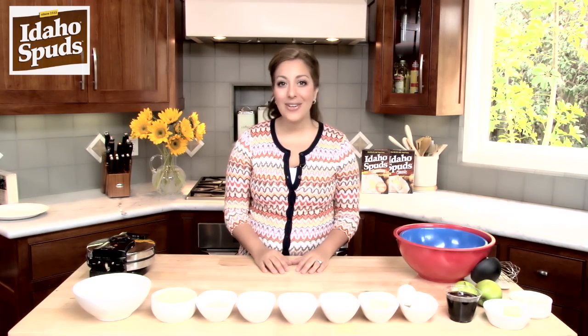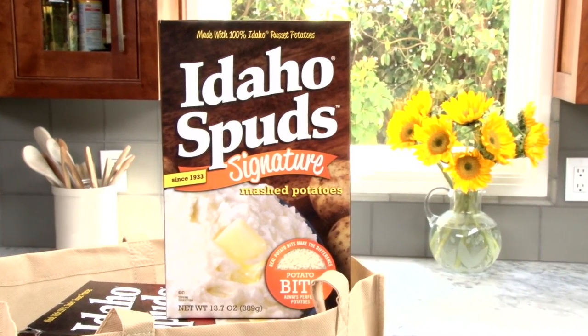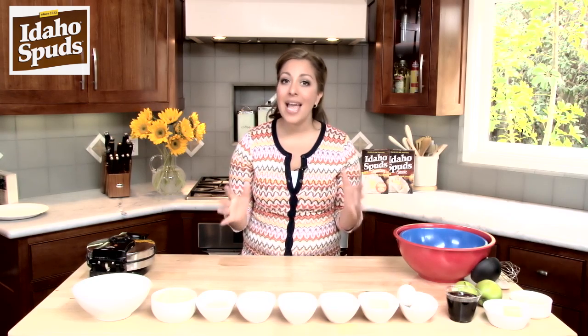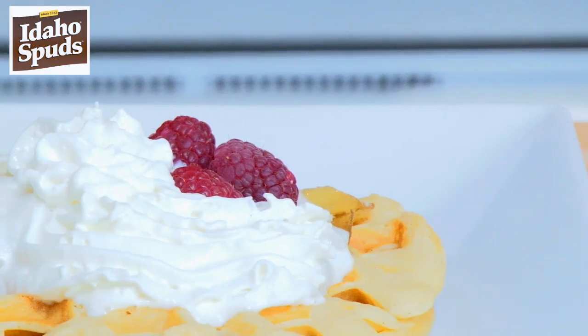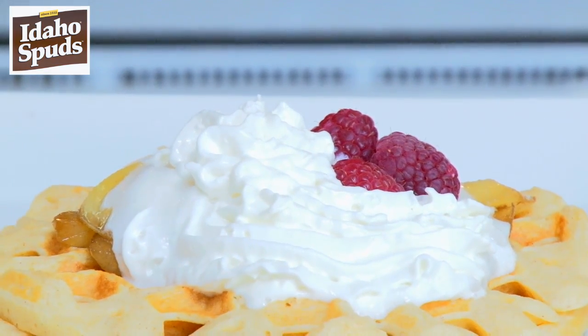Hi, my name is Michelle and I'm here today to talk to you about Idaho Spuds Potatoes. When you are not in the mood to sit and peel what would seem like a million and one potatoes, Idaho Spuds is the quick and easy route to go. And usually when you think of potatoes, I'm sure you're not thinking of them for breakfast. Well, I've got a fantastic recipe for potato waffles that your family is sure to enjoy any day of the week.